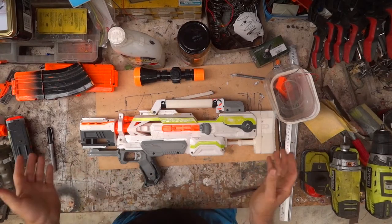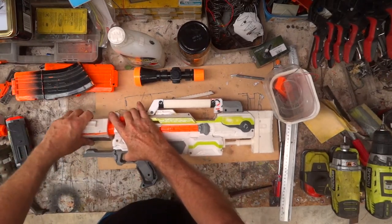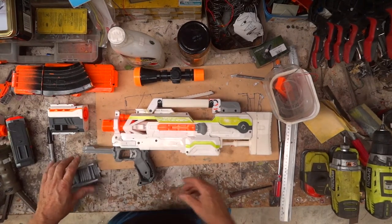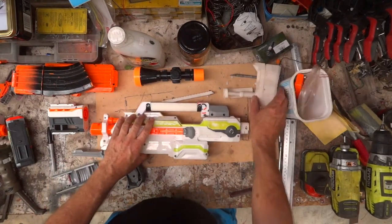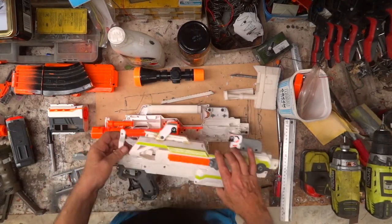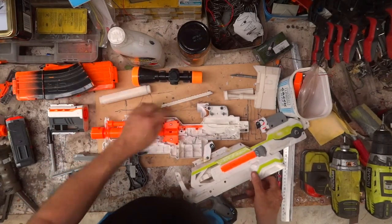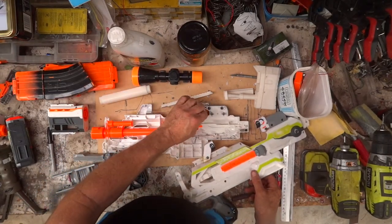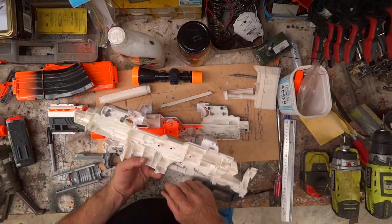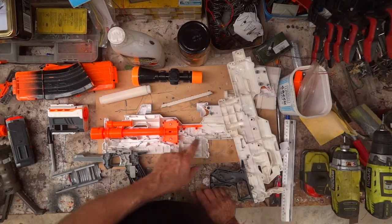Right guys, so with all the screws taken out, you take off the front muzzle, pull off the battery cover and pop the whole thing apart. Done, brilliant. You can get access to fill all of them with the nice putty and we're rearing to go.